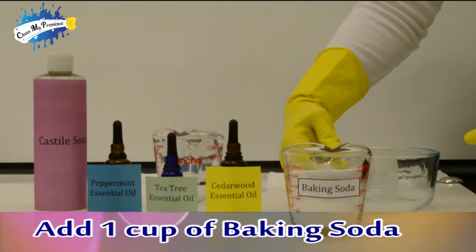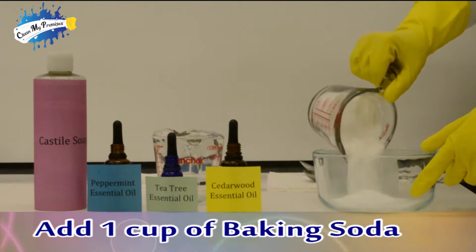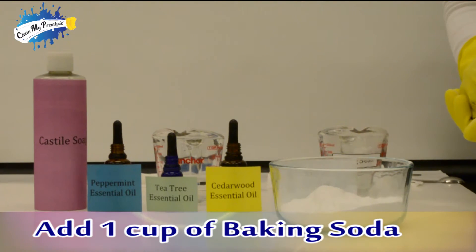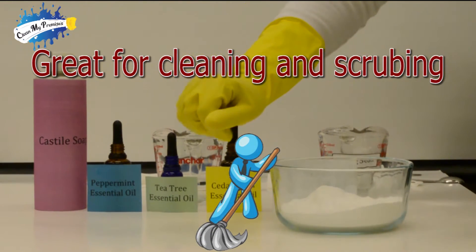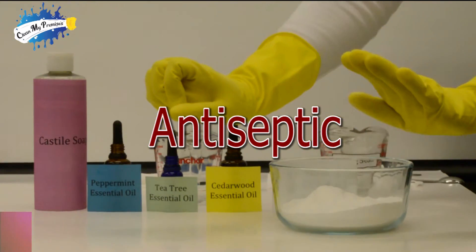Let's start by adding 1 cup of baking soda to this empty container. Baking soda is basically sodium bicarbonate. It's great for cleaning and scrubbing because it removes stains and surface rust. It's also an effective antifungal and antiseptic.